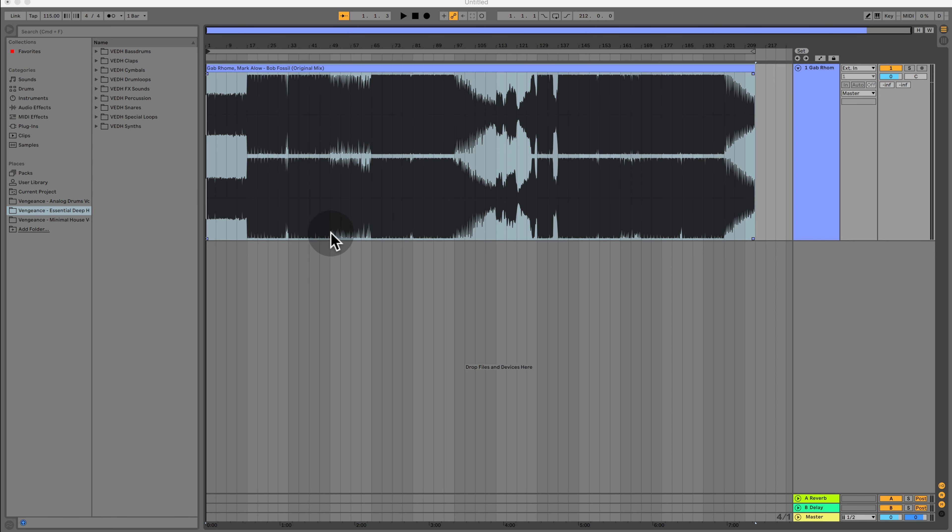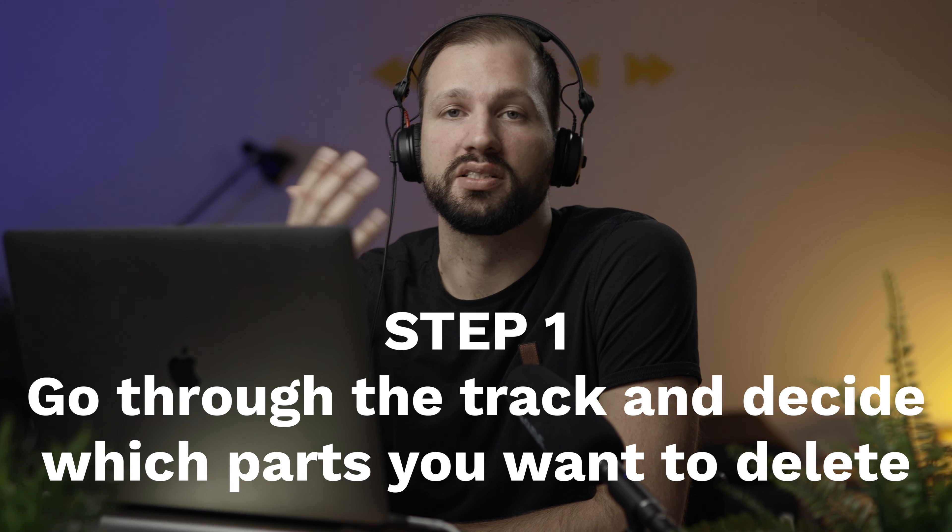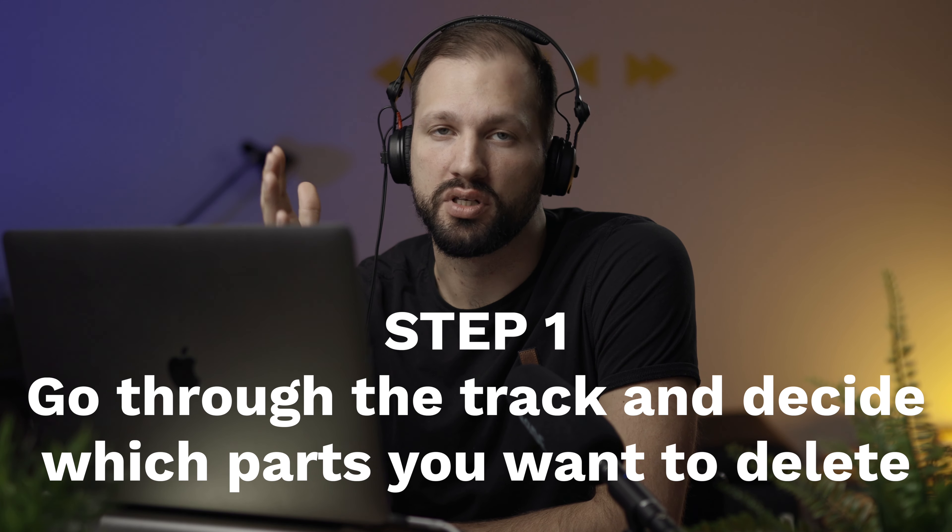Only by looking at it I can say that the intro is very long — probably until here — and then the first breakdown comes, and then probably only here the baseline kicks in. Then we have another long breakdown starting here until here, and then it kicks in again. It probably goes on for a couple of minutes, which is kind of the main part, and then the outro around here. The first step is to go through and assess which parts I want to keep and which I want to delete.